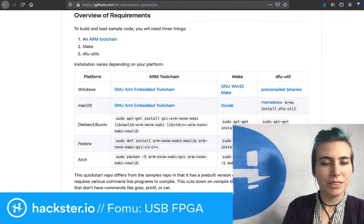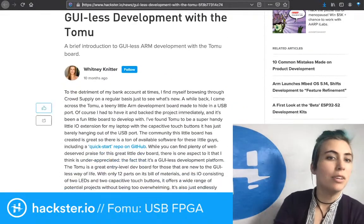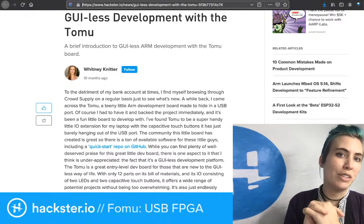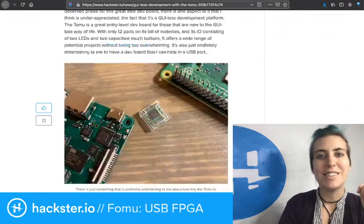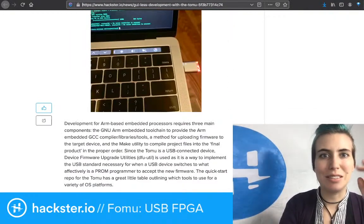Very delightful. Our own blog contributor, Whitney Knitter, has also written up a guide on GUI-less development with the Tomu — a brief introduction to GUI-less ARM development with the Tomu board. Fantastic. Look how small it is. It's so small. And she has some cool ideas to do with it too.